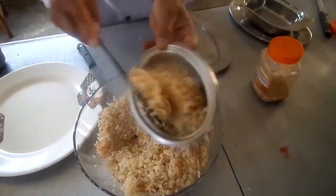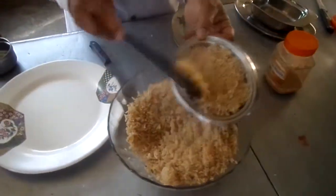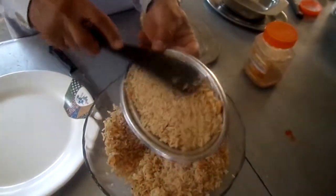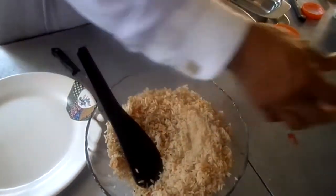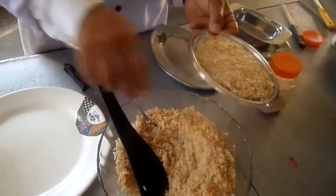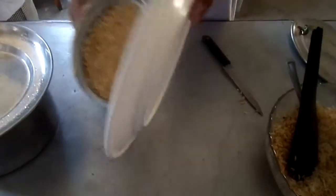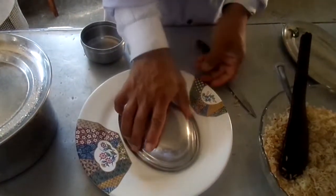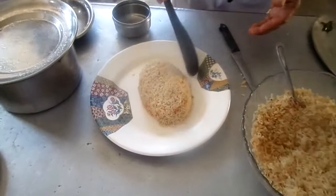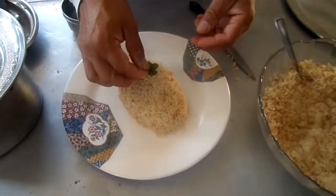Let's take a spoon and make a teaspoon. It means that the food is tight, so you can use a teaspoon. Let's see and make a little bit of a plate.